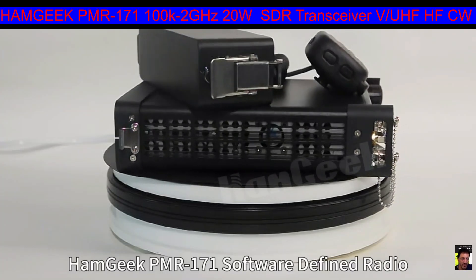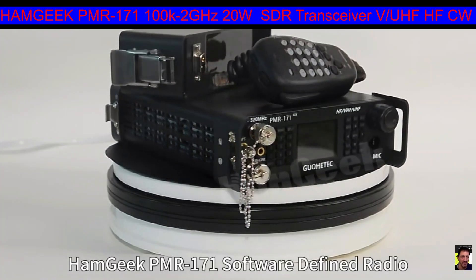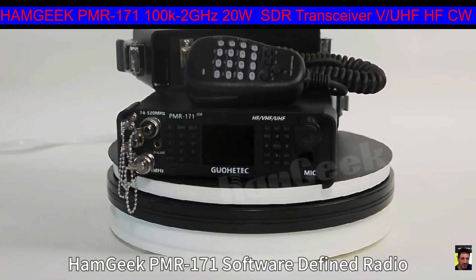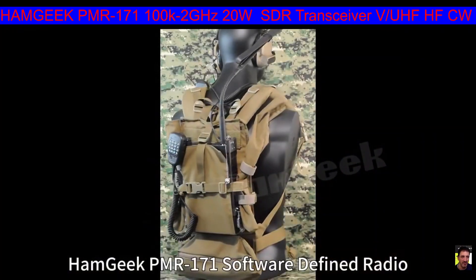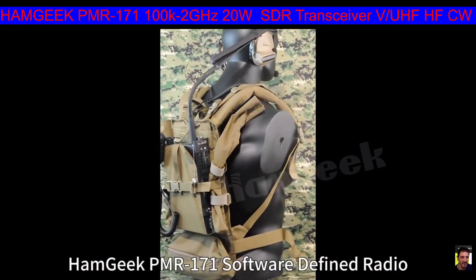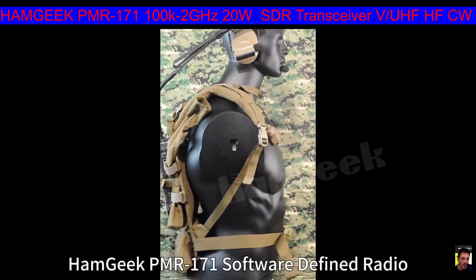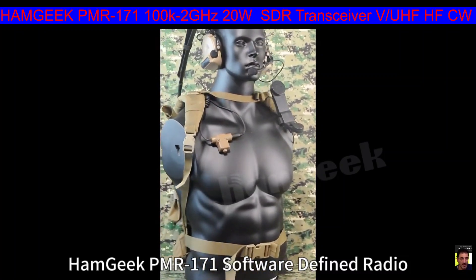Reading through the very long description - it covers HF, 50 megs, 70 megs, 140 megs, 430 megs. They're saying it's going to replace the G90, X6100, 705, and 817 - it covers all that. They've made this special case for it with a PTT, and it's even got a little telephone handset.